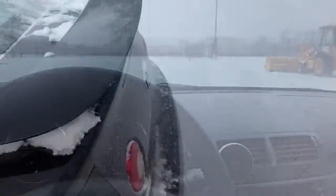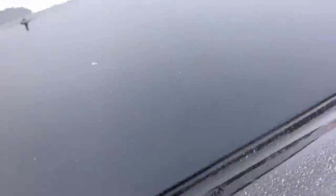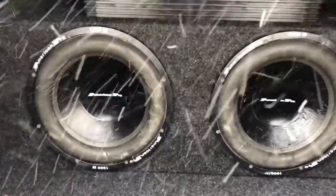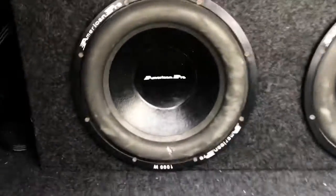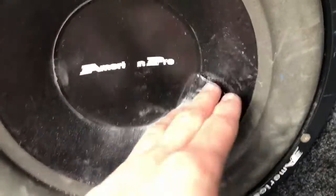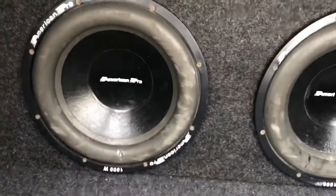Let's pop that open and show you where the real good stuff is. Coming around to the trunk — we're in the middle of a snowstorm but this is where it's going to show. Two 12-inch American Pros, 1,000 watt max. Pretty old — I actually got them used from a thrift shop, so there are some nicks in them. I patched it up with epoxy and some rubber pieces, but they've worked great for the few months I've had them.